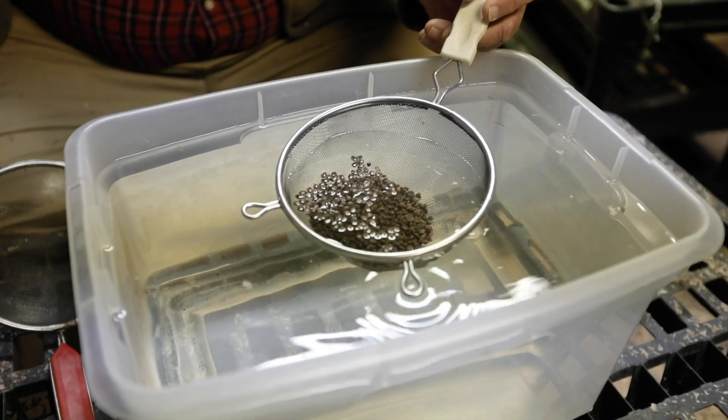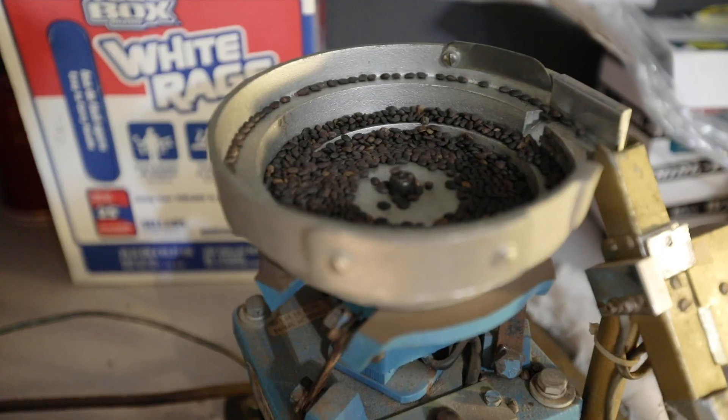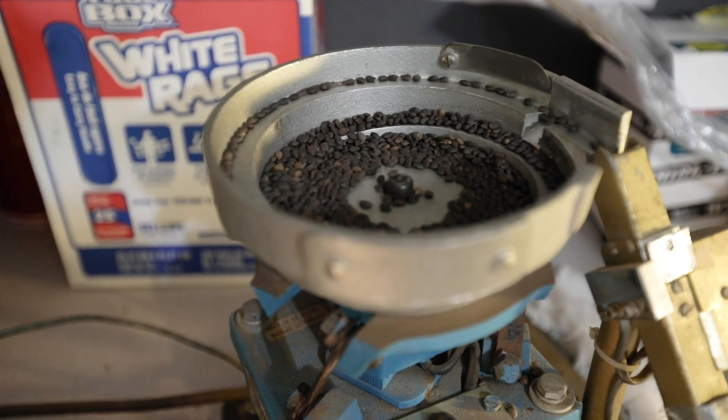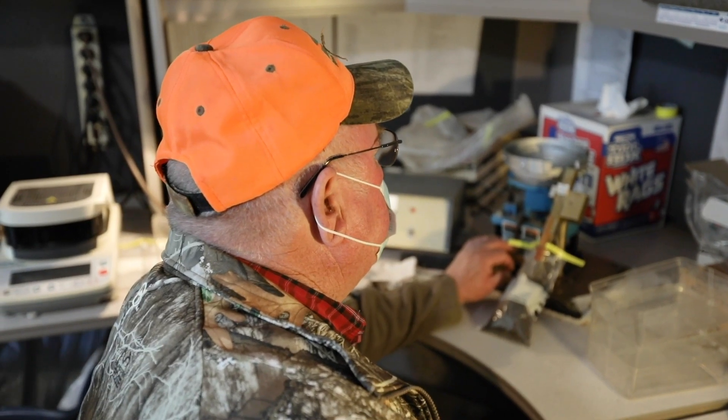Basically you pour the seeds into water — if the seed sinks, that means it's a good filled seed that will produce a seedling; however, if the seed floats, it will not produce a seedling. For slash pine seed, we run the seeds across a specific gravity table and with a certain specific gravity we know the seeds are good, and if they're below that specific gravity then they're bad.